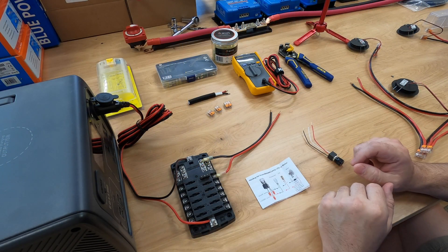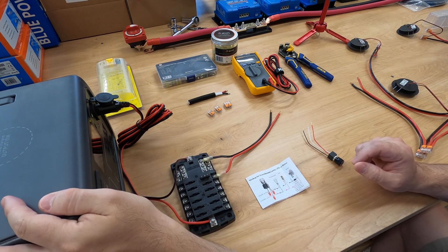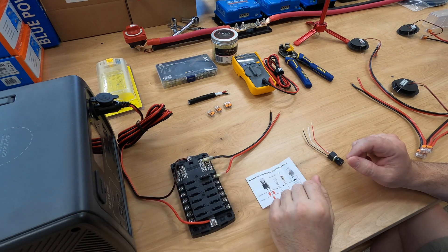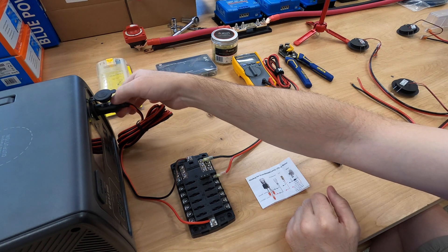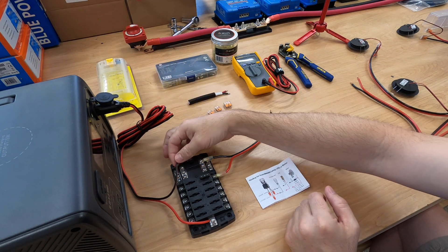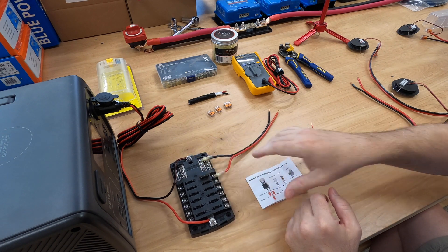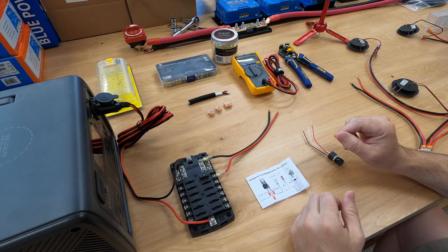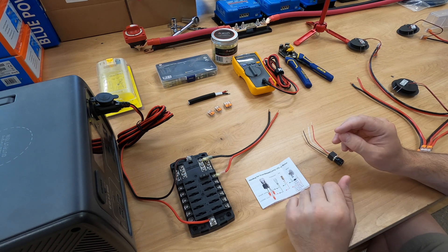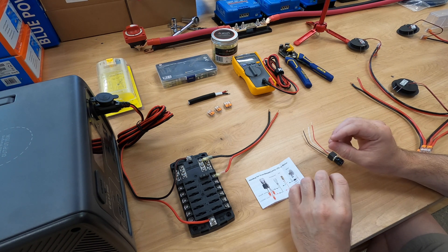Let's look at some of the things we're going to work with today. I have a sample battery — it's a Blue Eddy — with some on/off switches using a simple 12-volt cigarette lighter just to get some power to this DC board. This is from Blue Sea Systems; it is what I will use in the van as one of my DC circuit fuse boards.